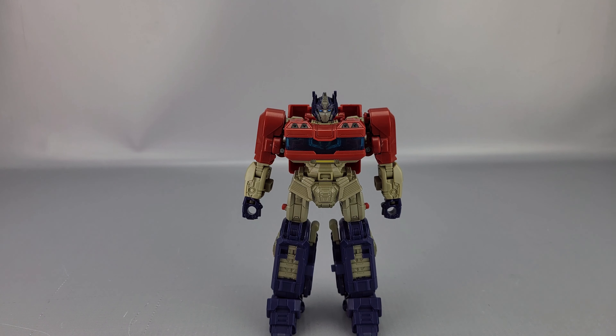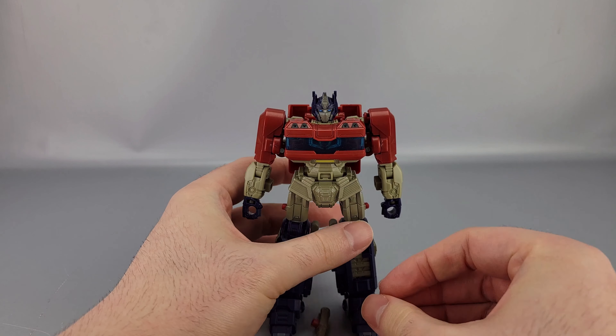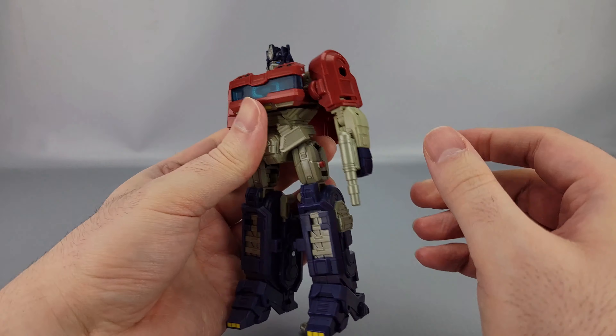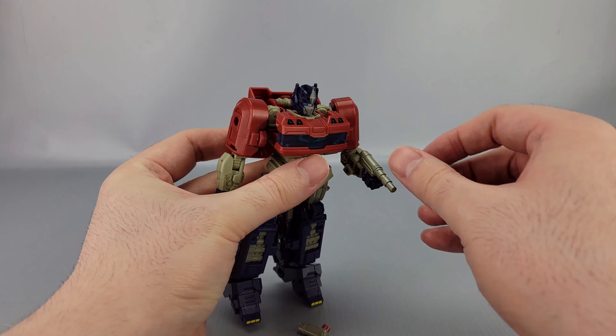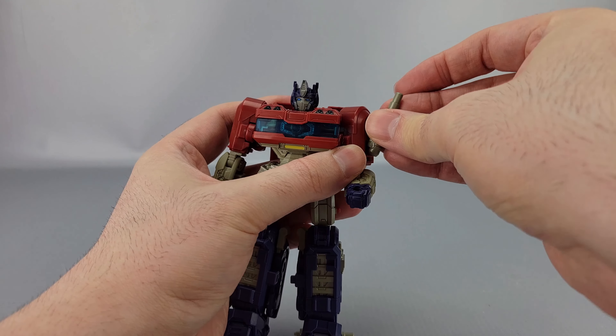He's got a couple of accessories — namely a couple of these things which can be smokestacks, and because they're five-millimeter pegs, they can also go in his hands as a pistol or something. In the Prime Changers version they advertise using those as pistols or putting them on as smokestacks on his shoulders.